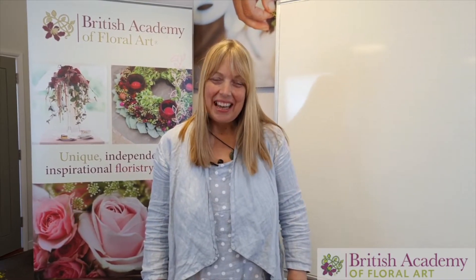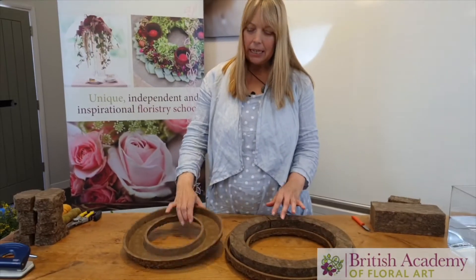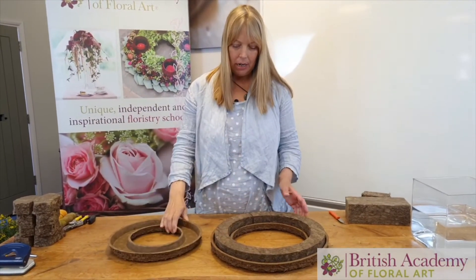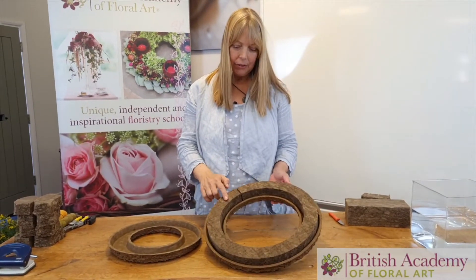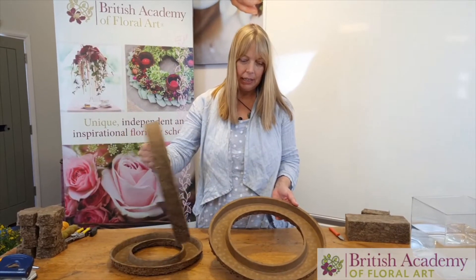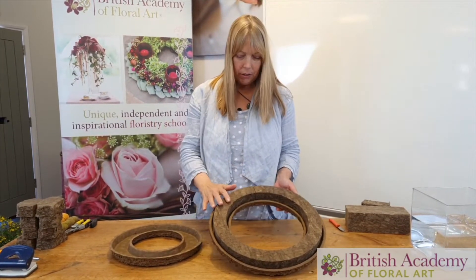Hi, my name is Tina Parks from the British Academy of Floral Art, and this is one of the BFA sustainable films. The product I'm going to show you today is the fiber floral in the bio base. This is a biodegradable base — the fiber floral has to go into the landfill, but they cleverly make it so that it comes out very easily and can then be disposed of.